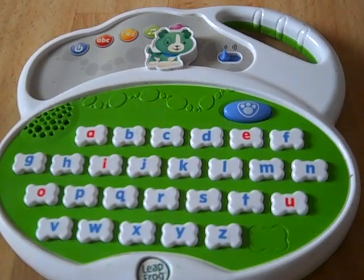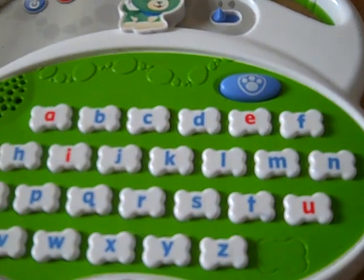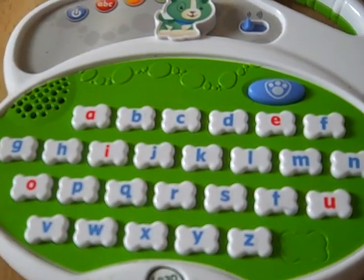I'm so hungry. Let's dig up some letter biscuits. Find the letters as fast as you can. Let's go.